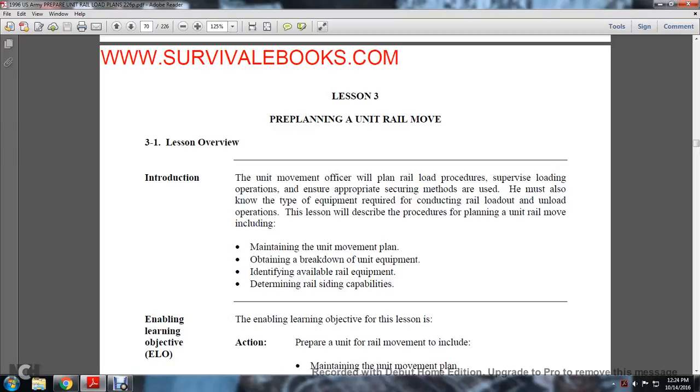Lesson three: pre-planning a unit railway move. Lesson overview — introduction.